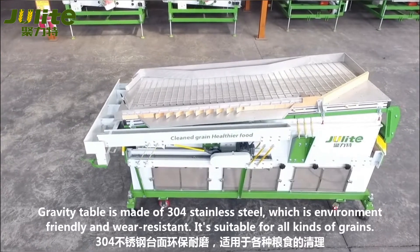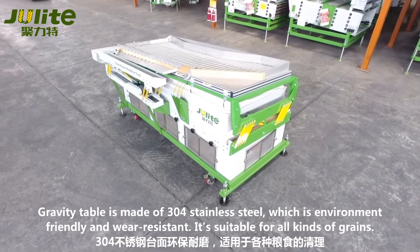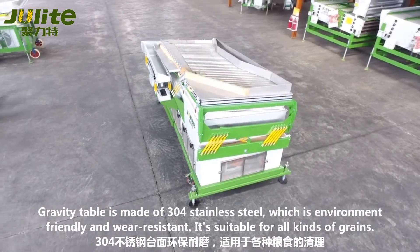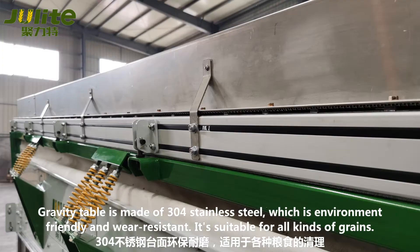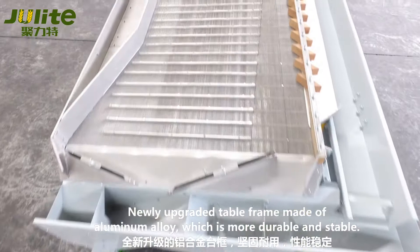The gravity table is made of 304 stainless steel, which is environment-friendly and wear-resistant. It's suitable for all kinds of grain. The newly upgraded table frame is made of aluminum alloy, which is more durable and stable.